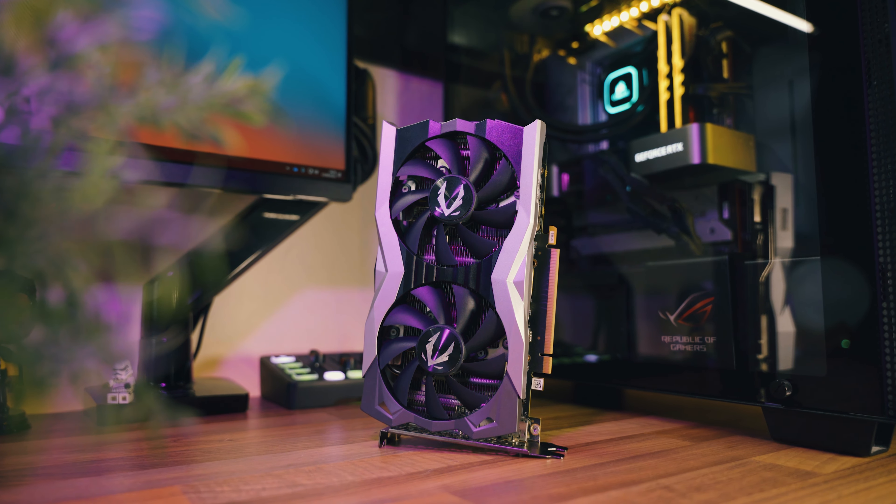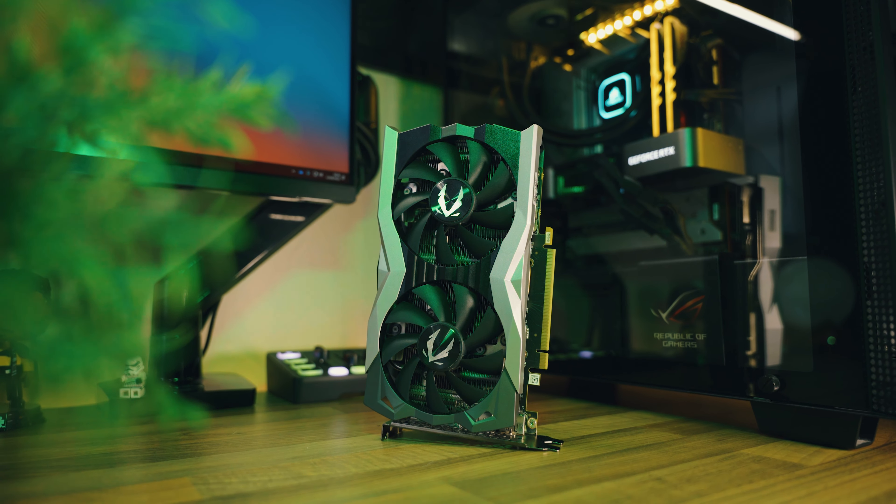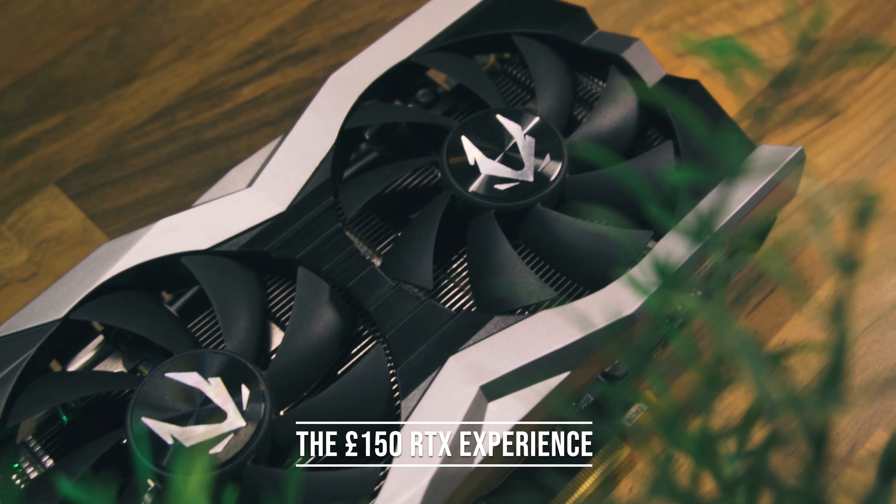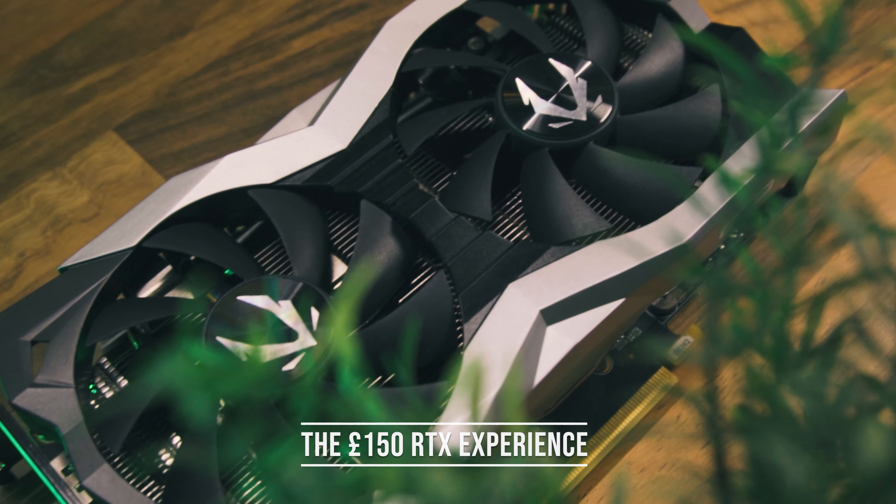Entry level RTX cards are becoming increasingly affordable on the used market, and I paid just £150 for this RTX 2060 Super. But did I get a good deal on it? To find out, I've paired it up against games at both 1080p and 1440p, so let's see how it gets on in 2023.